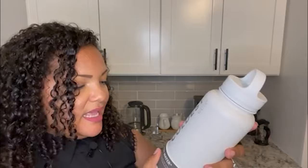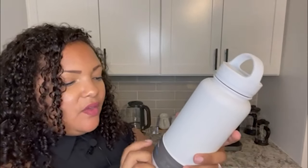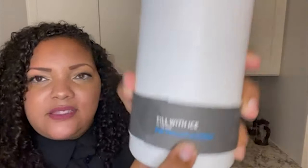Another thing I noticed is that it says here: fill with ice to the brim for maximum coldness. You actually have to put ice in it, which is obviously okay. Depending on when you're watching this video — like during the summertime when it's up in the 90s — you're definitely going to need something cold.